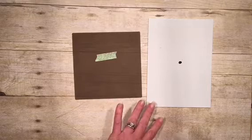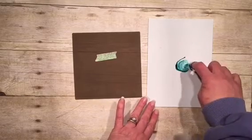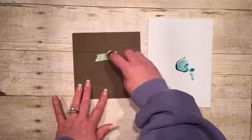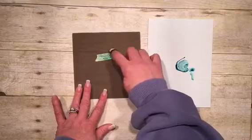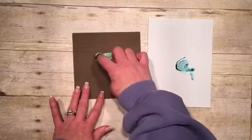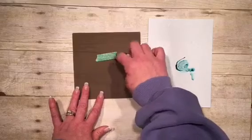We don't have a lot of time left but I wanted to show you something fabulous. In this catalog — and this is a Sale-A-Bration choice catalog — when you purchase $50 worth of Stampin' Up! merchandise you get to pick anything out of this catalog, and you get to pick one item.